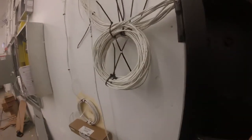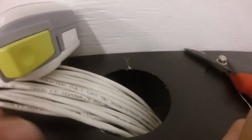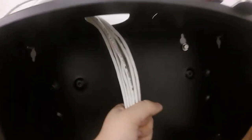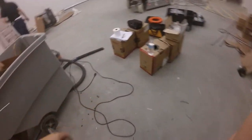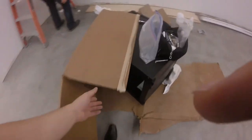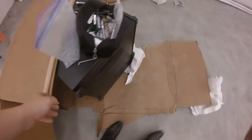Here we have part of the network cabinet mounted. We're working on a service loop. I made a hole in the cabinet to feed the cables through. We've labeled every cable with a label maker — we label cables on both ends, so that if any maintenance has to be done, we can easily figure out which cable is which.